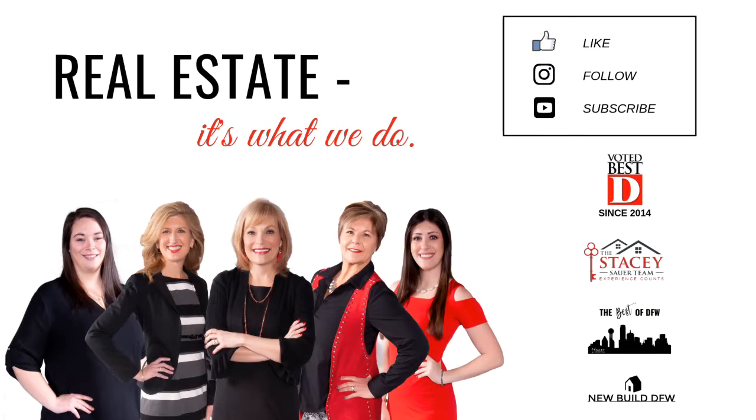Thank you for joining us on The Buzz — we had fun! I hope you learned something today. Bye, until next time! Like us on Facebook, subscribe to our YouTube channel, and remember we are your DFW experts in real estate, so if you're looking to buy or sell, please call us.